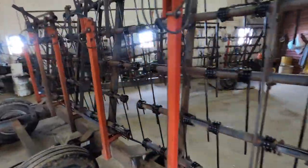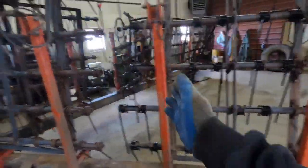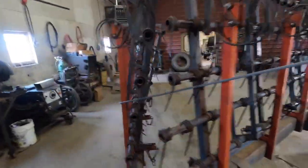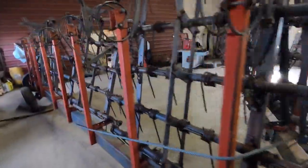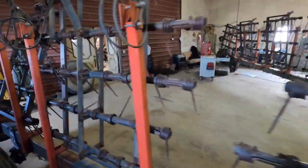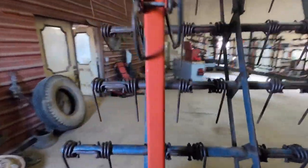I am almost halfway done with this. I'm done up to here and I've got to do this one, and then I have this whole side yet to do. It's coming along.